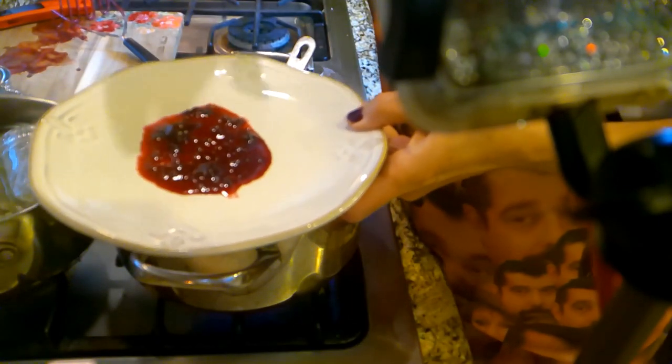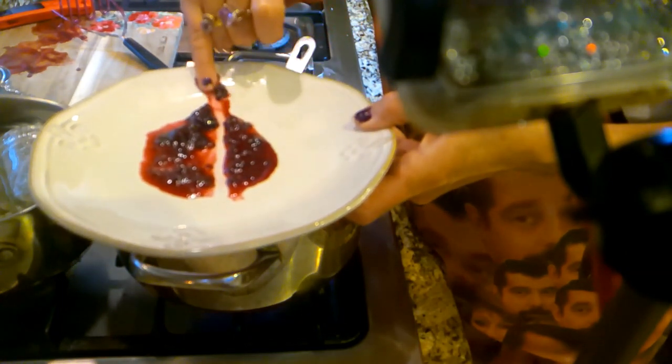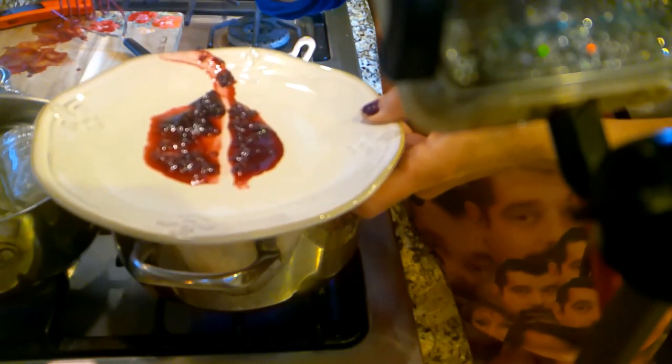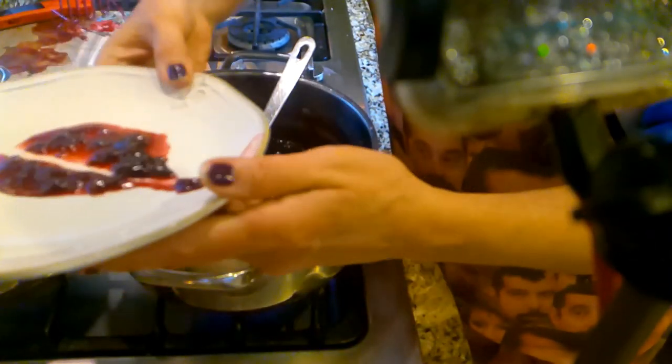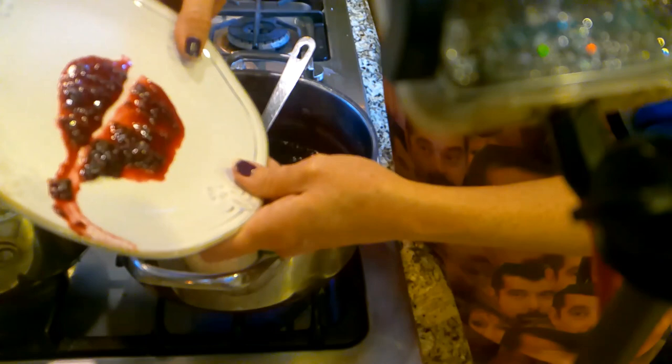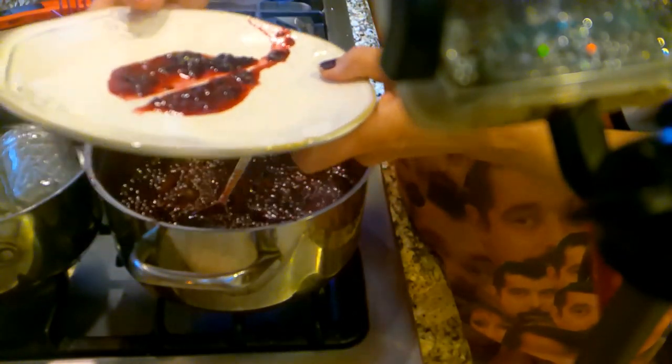It's been one minute in the freezer — I just take my finger and run it like that. It'll run back on itself if I let it, so I'm not quite satisfied with that. We're going to go a couple more minutes and try again.